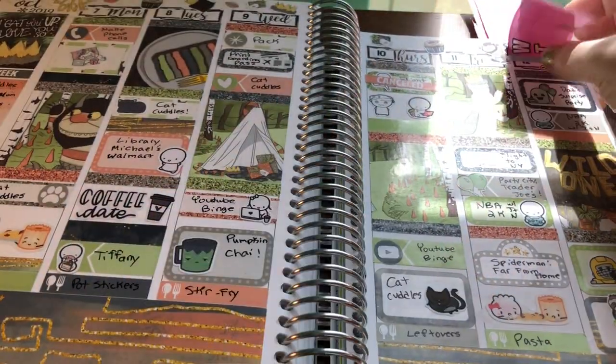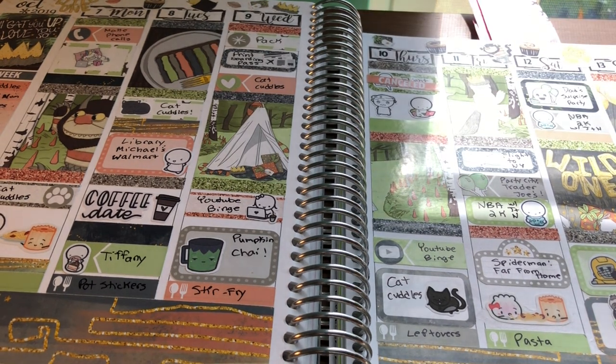Then the next two spreads I used birthday spreads.